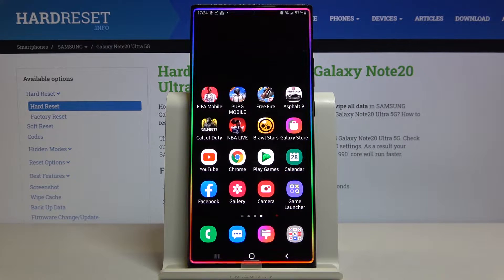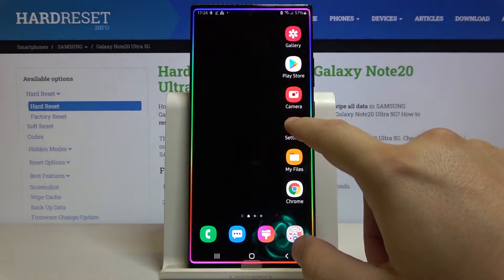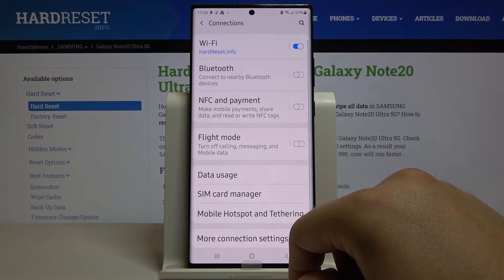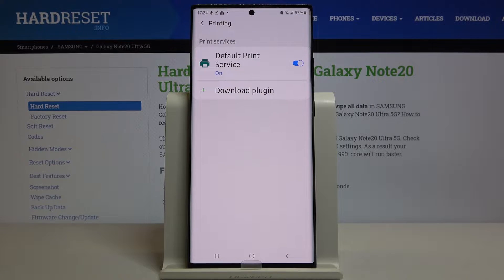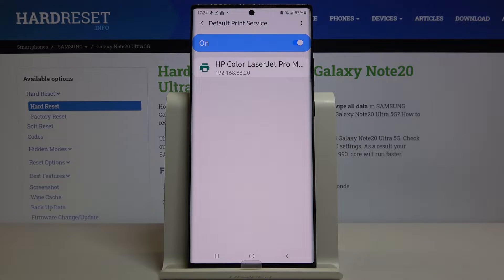Welcome. If you want to connect a printer to your Samsung Galaxy Note 20 Ultra for the first time, you have to go to Settings, then go to Connections, then go to More Connection Settings, and tap on Printing. Use the Default Print Service — right now the smartphone is looking for our printer, and as you can see it connects automatically to the HP Color RasterJet Pro printer.